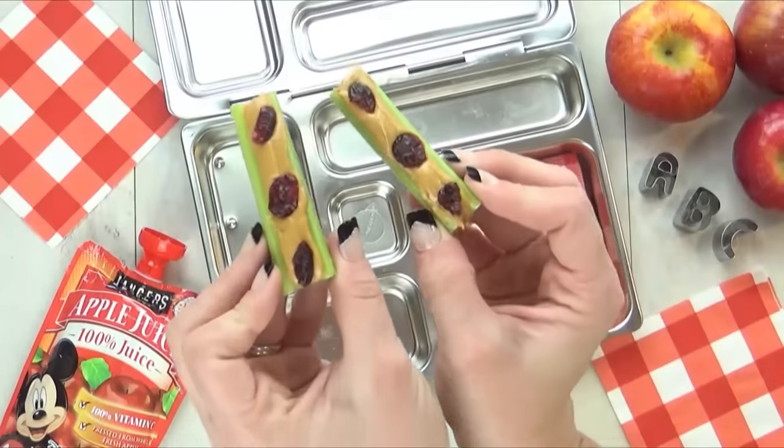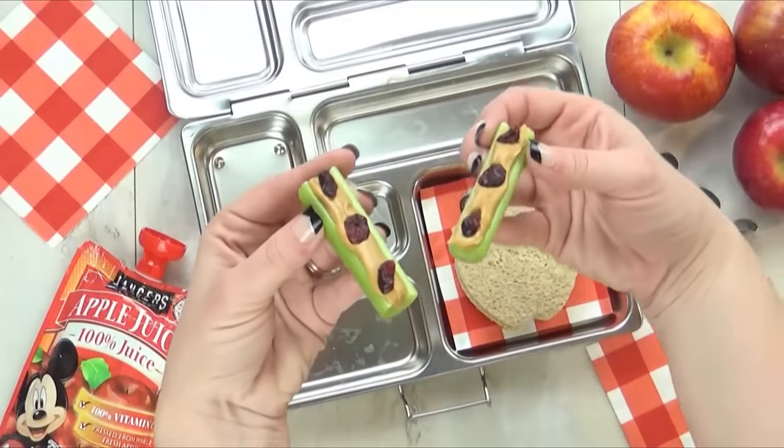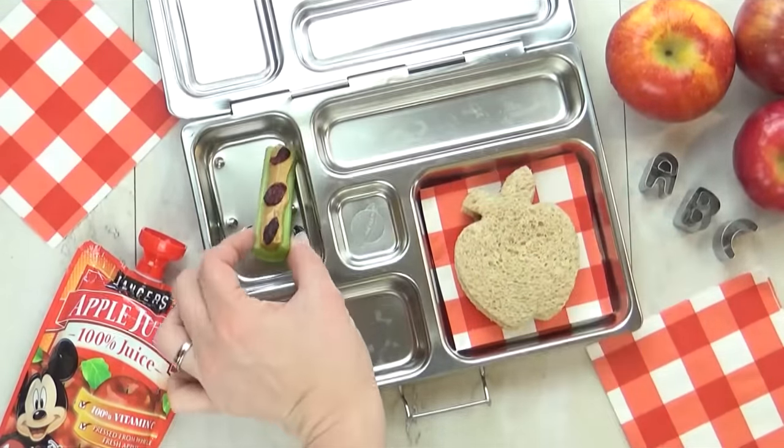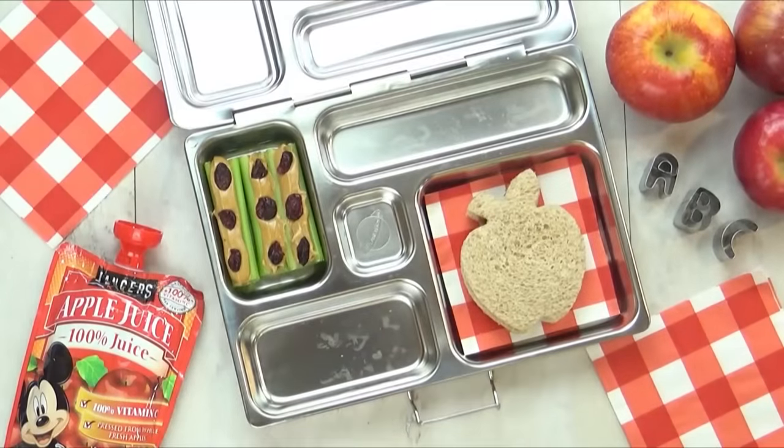And then to go along with this, I'm also putting some ants on a log — definitely one of Lily's favorites. And instead of using raisins, I actually use craisins because she loves them.